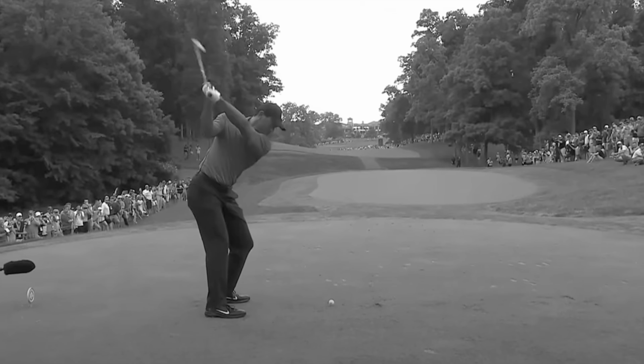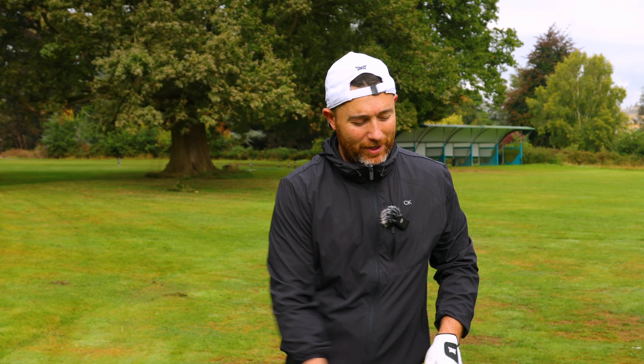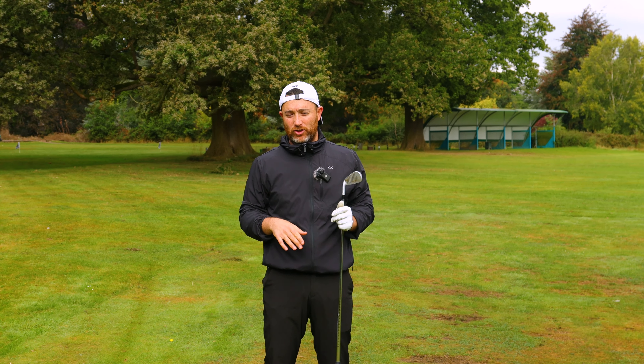Do you want to learn to hit the Tiger Woods famous stinger shot? Welcome back to the channel. Here we are back at Luton Hoo on the range. We are going to discuss how best to hit that flighted stinger shot.